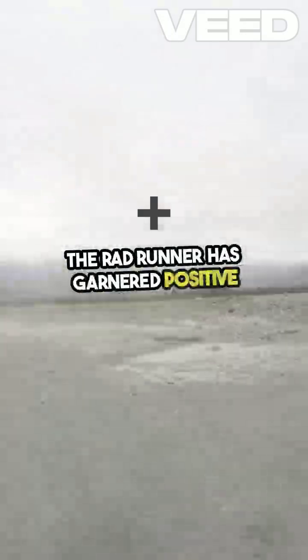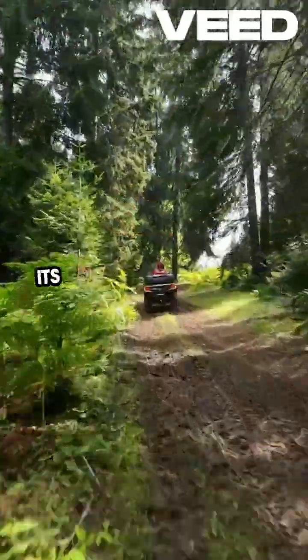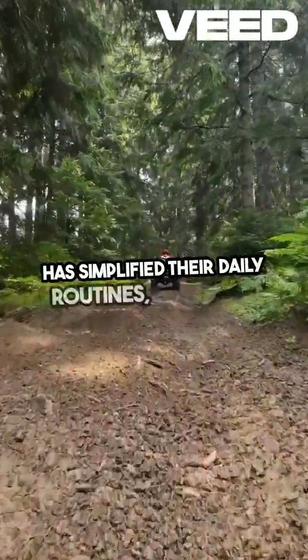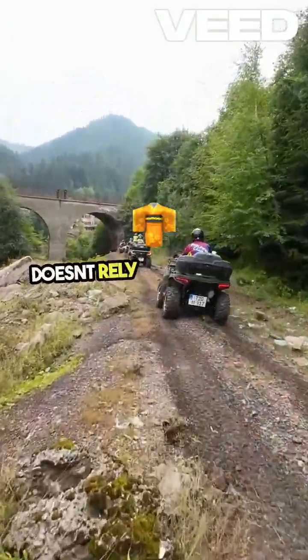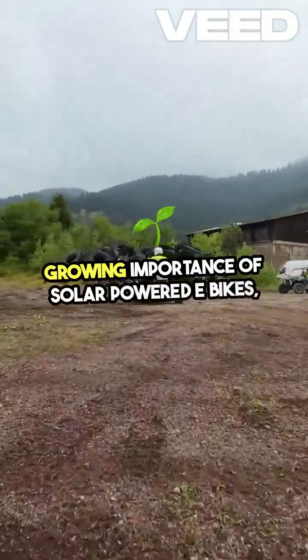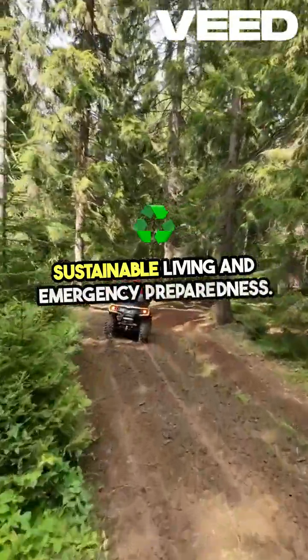The Rad Runner has garnered positive feedback from the off-grid community, with many users praising its reliability and ease of use. Testimonials often highlight how the bike has simplified their daily routines, providing a dependable mode of transportation that doesn't rely on traditional power sources. The broader community has also recognized the growing importance of solar-powered e-bikes, seeing them as a key component in sustainable living and emergency preparedness.